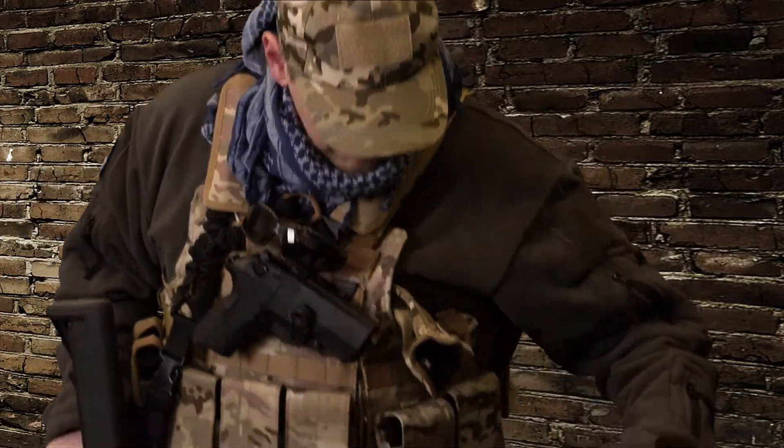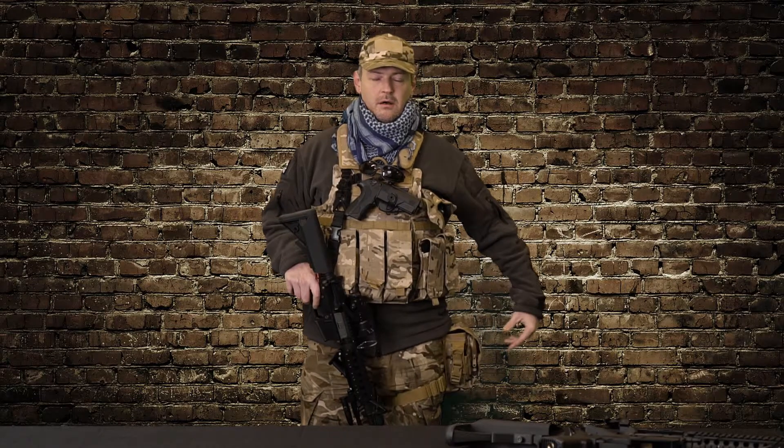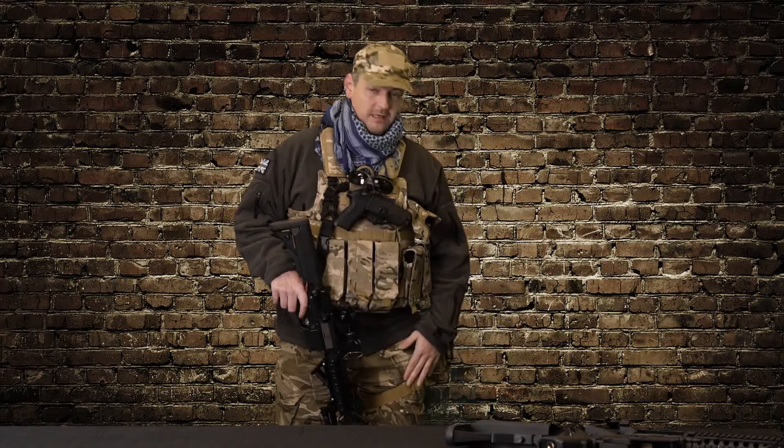On the bottom end I run a drop-leg pouch with a spare magazine, also good for carrying a few grenades and extra rounds. I run standard issue MTP leggings and a nice pair of high-top Magnum boots — they just work, always have done.